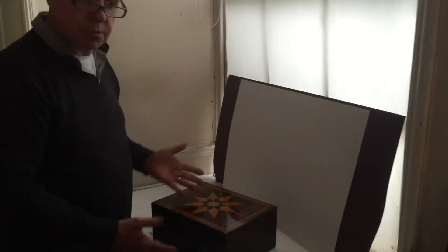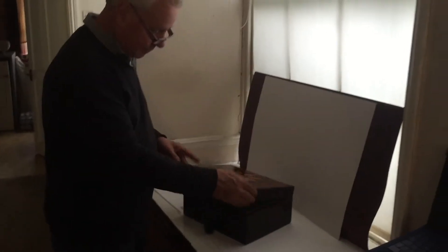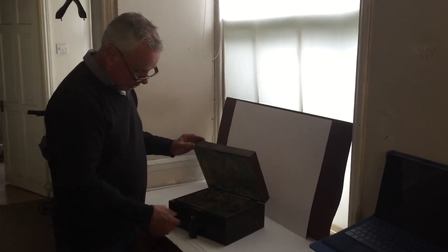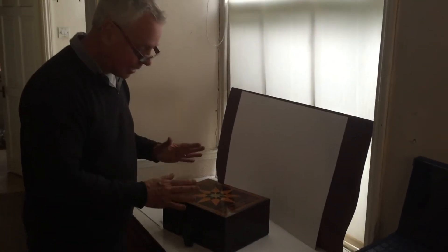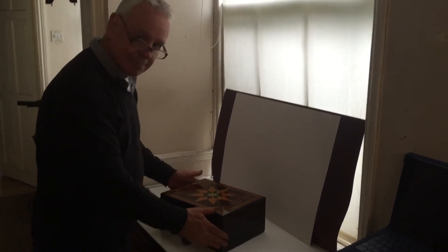Makes a super jewellery box or even a great box for a man, for watches and jewellery — but a lovely box. Dates to say 1815, 1820. Thank you.